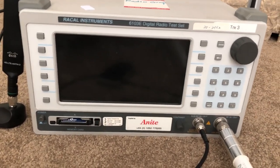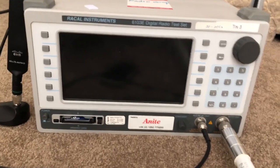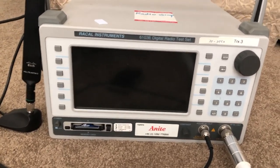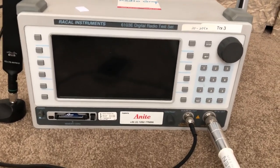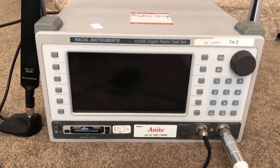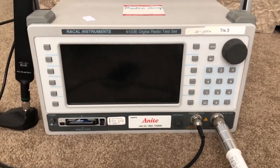I dumped the four EPROMs on the bottom of the board from the stock test set and wrote those dumps onto this test set, which got it back to being a fully functional standalone test set without that odd firmware. There are a couple of minor issues that cropped up from doing that, but they don't seem to really affect the test set in any way. I'm going to open it up and show you the inside and those EPROMs.